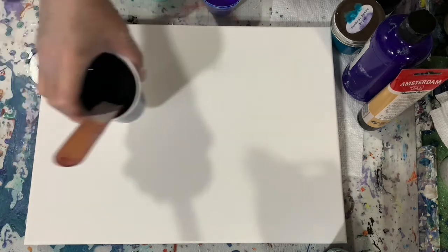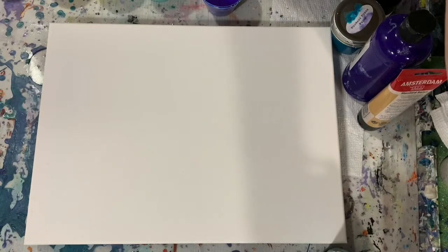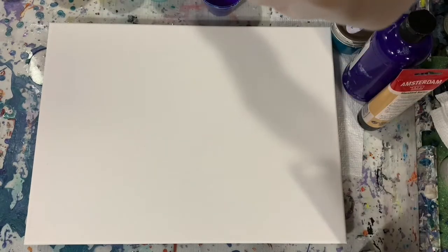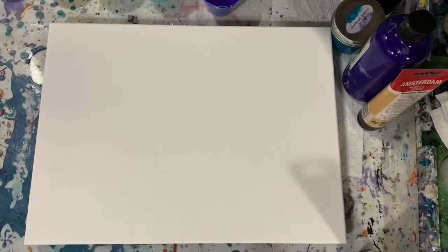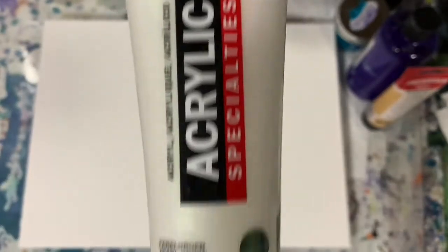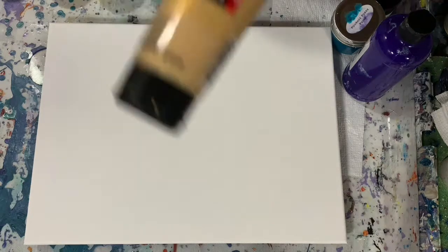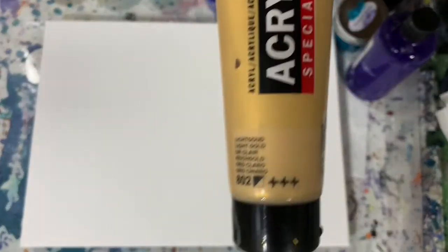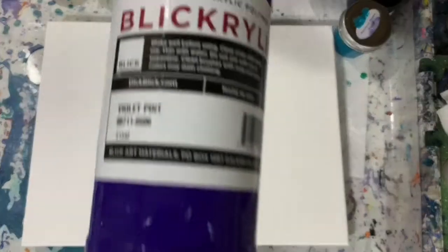I'm going to use a base coat of black today — that is the Artist's Loft Flow Acrylic Black. My other paints are Master's Touch Ocean Green, Amsterdam Pearl Green — this looks white in the tube but it does have a shiny pearl to it, almost like a color-shift kind of paint. Amsterdam Light Gold — this is the first time I'm using this color, a very pretty light gold. And I'm using Blick Violet.